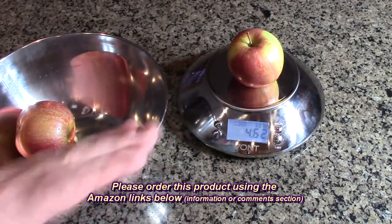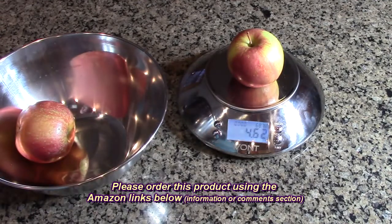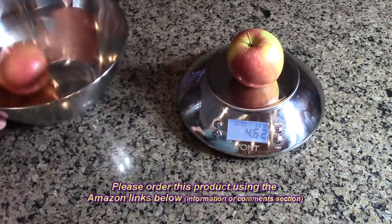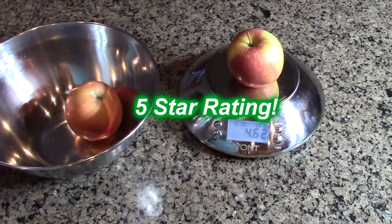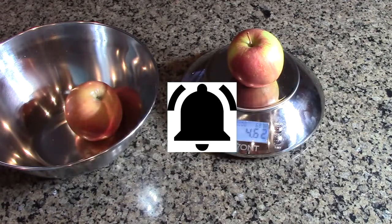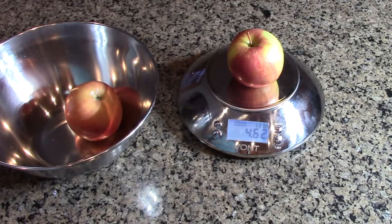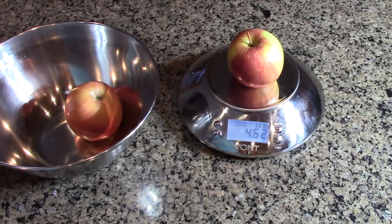I like the temperature feature, the tare function, and the built-in timer. Very unique and very good product to have in your kitchen, so I'm giving this product a full five-star rating on my channel. Please hit the subscribe button and the bell icon for new video alerts, and if you like this review, hit the like button. I hope the information I presented helps you with your buying decisions. Thanks for watching.